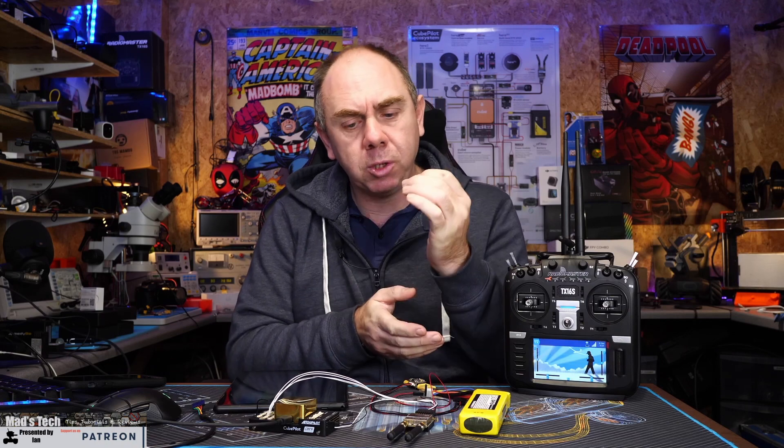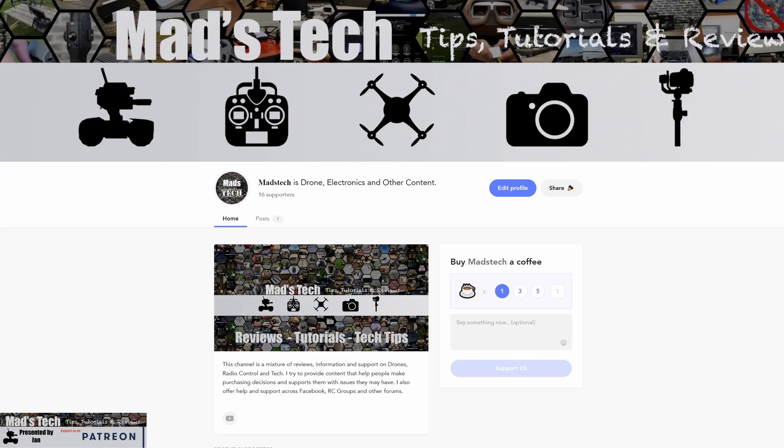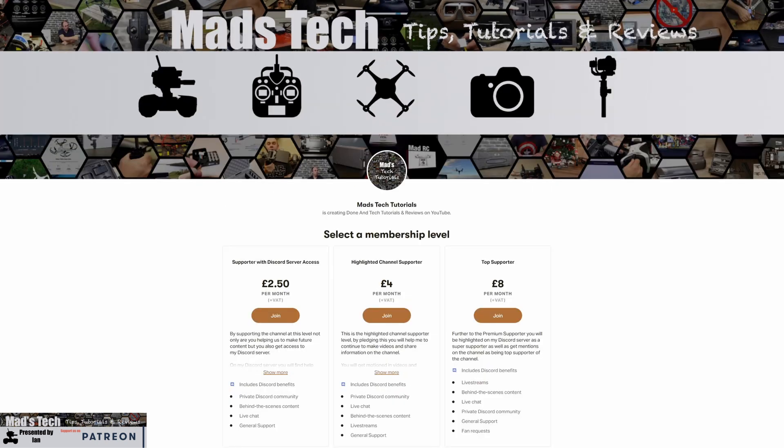That's it from me on this one. Part three will be out in a few weeks where we take a look at the setup and the system in use, walking through all of the individual bits, and then that will conclude this series as we move on to looking at other ArduPilot topics. If you want to support the channel, please check out the links in the description to my Patreon and Buy Me A Coffee - it's only with your support that I'm able to keep the channel running and making content.